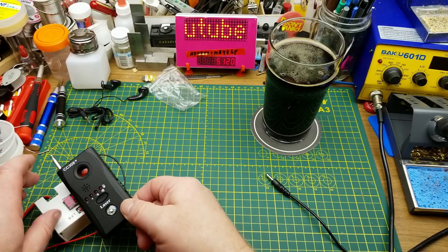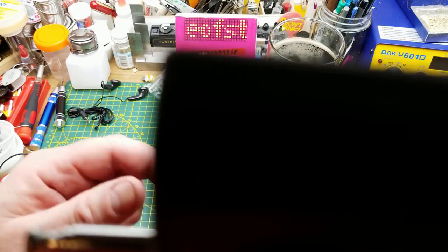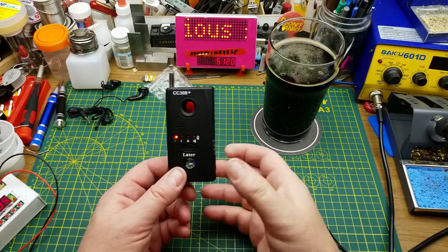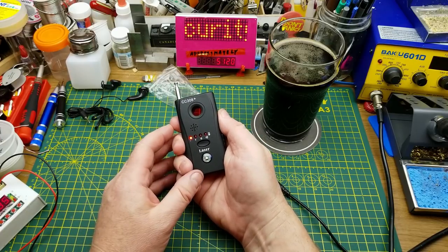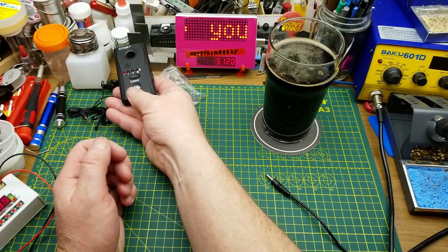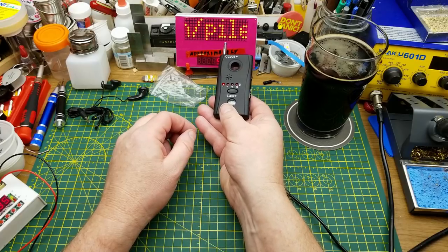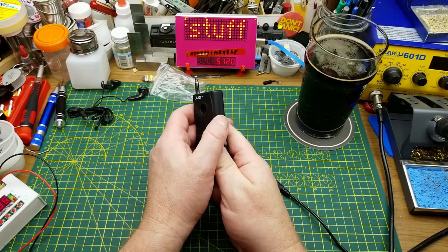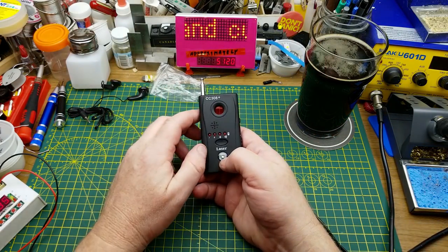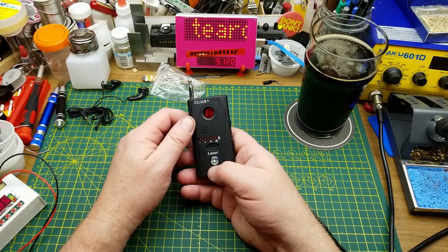At one point it was detecting off my switching power supply. But when I hold it up to my phone — which is an RF device — it's not detecting anything. I turn up the sensitivity and now it's detecting everything including my hand. So it's hard to tell what it's actually picking up. It also has a little buzzer and vibrator inside so you can discreetly put it in your pocket and it'll buzz when it picks up something — like your cell phone or the Wi-Fi in the room.